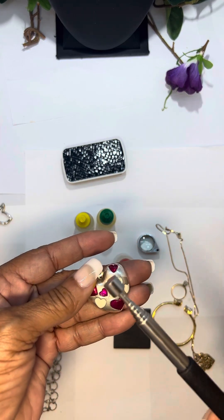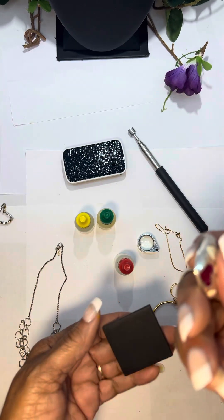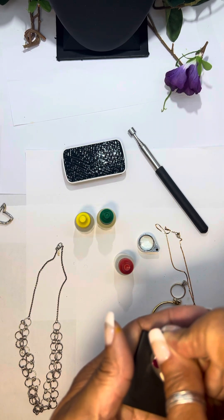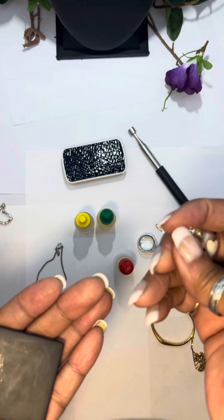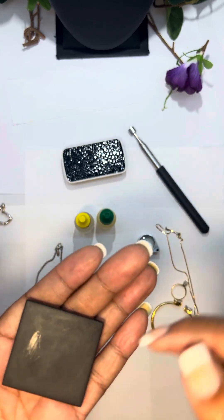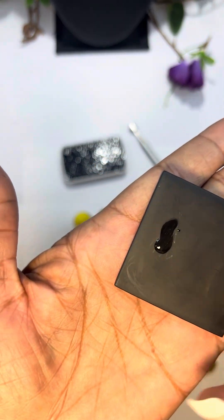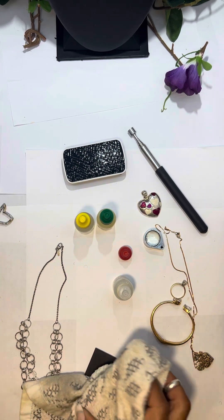This is why it's so important to acid test it to see if it is sterling or not. First, you want to get your piece of jewelry and make a mark on the stone. If you notice, I can barely get a mark out of it — in my experience that's an indication it's not sterling, just some kind of plating or coating. But I'm going to check it anyway. Notice — the acid ate it completely up. So we know that's not sterling.